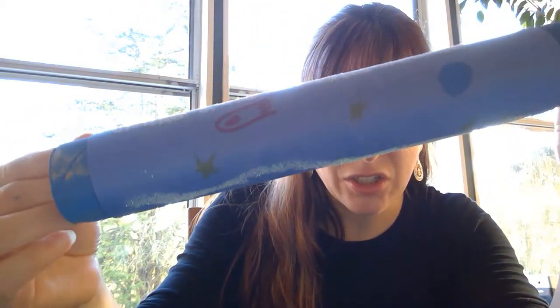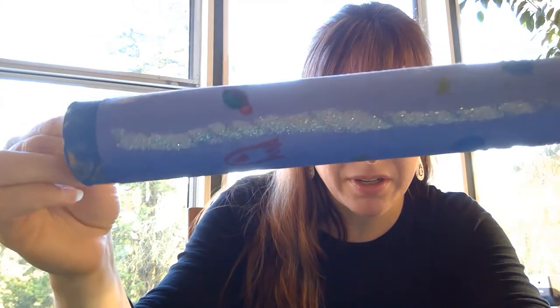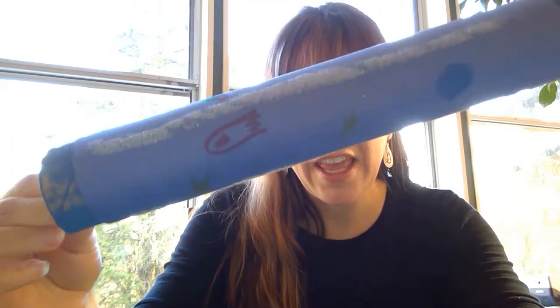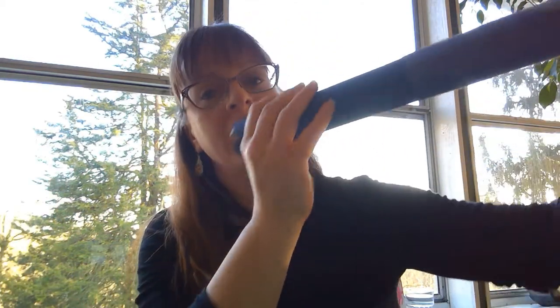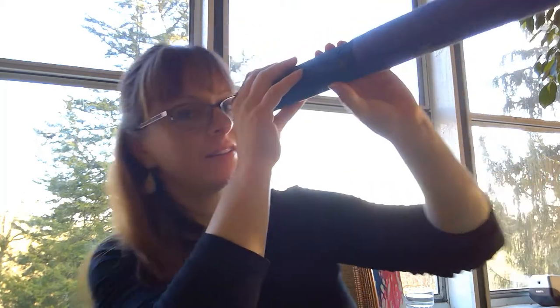Once you are done gluing your piece of paper around your paper towel roll, you can decorate it — add stickers or glitter. As you can see I added stars, a spaceship, and some planets. And then when you are all done, you can look at the stars!